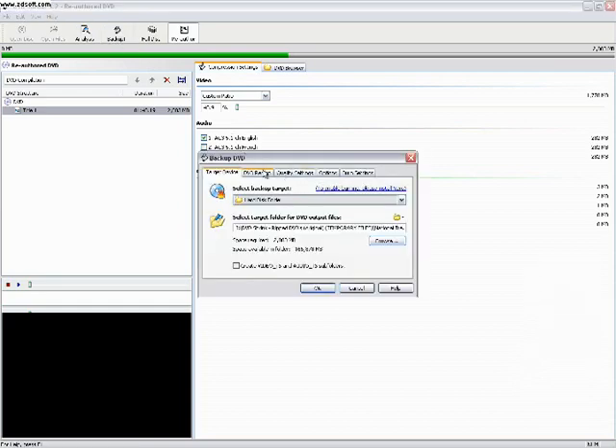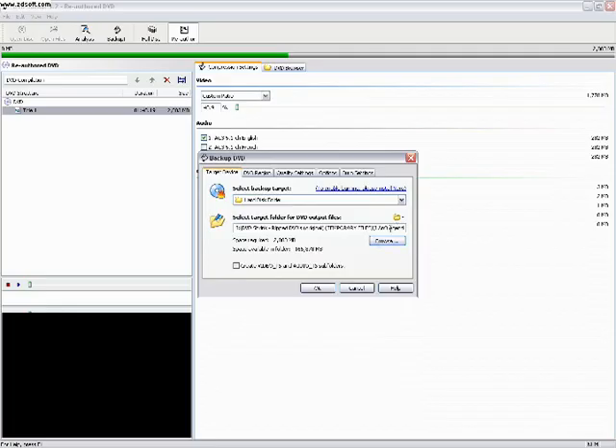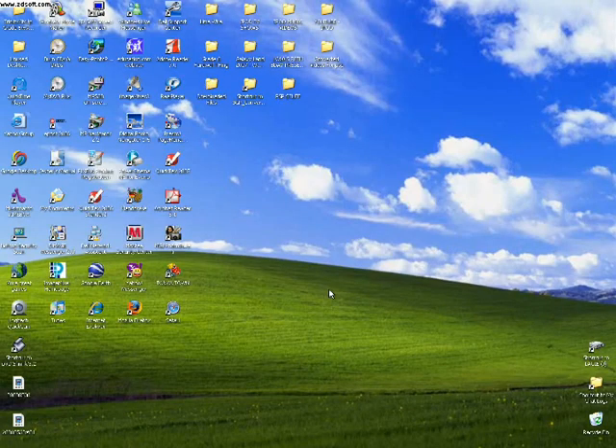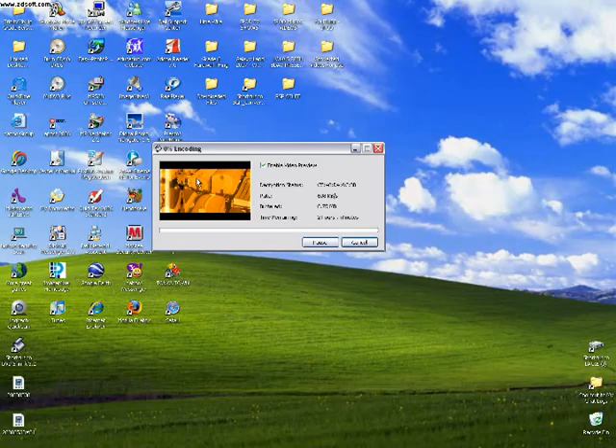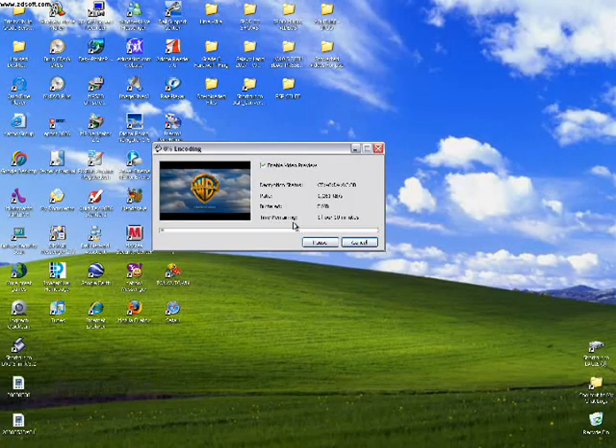Then click Backup. Make sure it's set to Hard Disk Folder and choose where you want to save it. I'm going to make a new folder and name it IamLegend, highlight that, and click OK. So it's going to save in the folder IamLegend. Make sure 'Create Video_TS and Audio_TS Subfolders' is unchecked, because you don't really need the Audio TS folder. Then click OK. Now it's basically encoding.